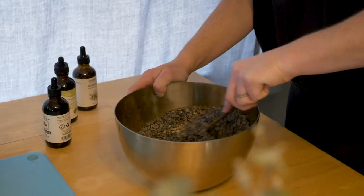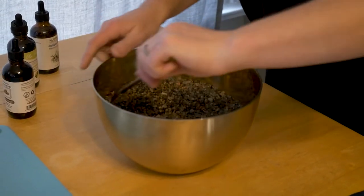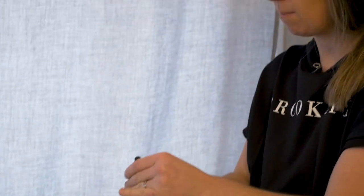On top of that, being a stay-at-home mom, I've got a lot on my plate. So I was experimenting with the bath salts and was like, you know what? I'm going to make three unique blends.